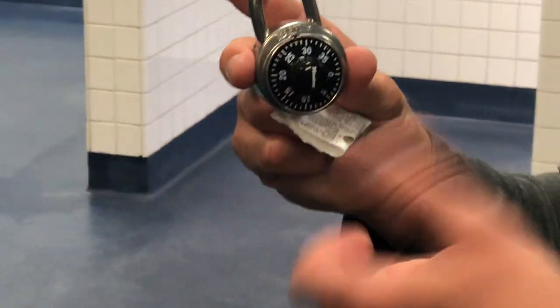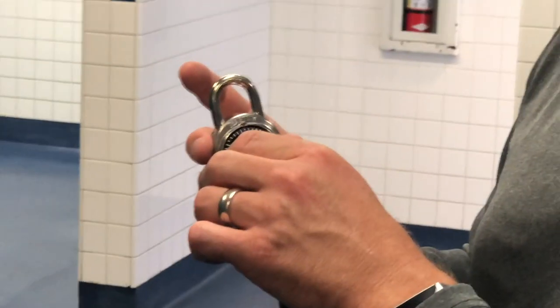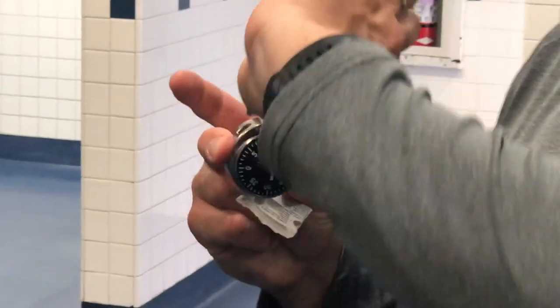Then go right straight to the last number and your lock should open. So it's right, left, right.